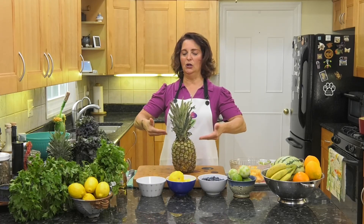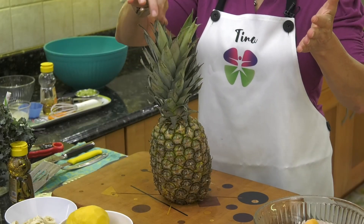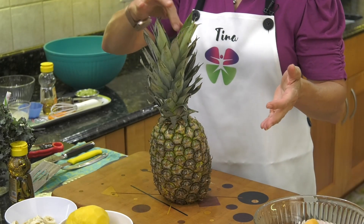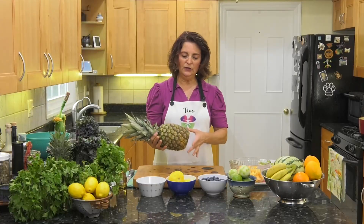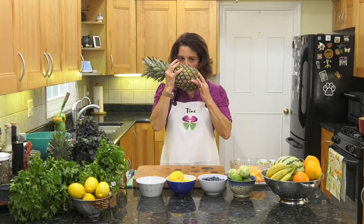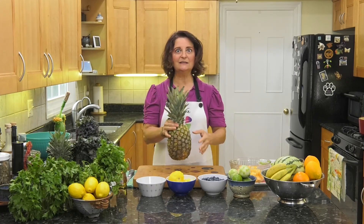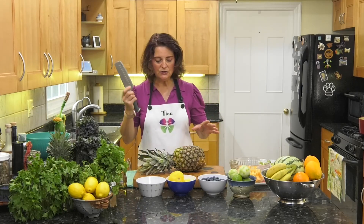The first thing we're gonna do is cut up a pineapple. How do you know when a pineapple is ready to be cut open? The leaves on the top come out easy — look at that, they're all coming out easy! This is ready. You can also look at it and smell it — you should smell pineapple.